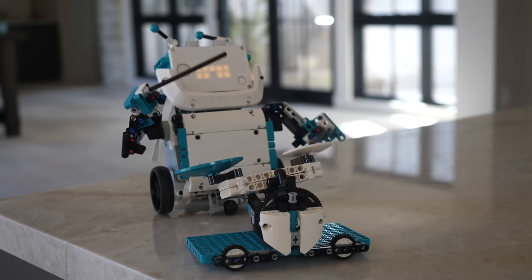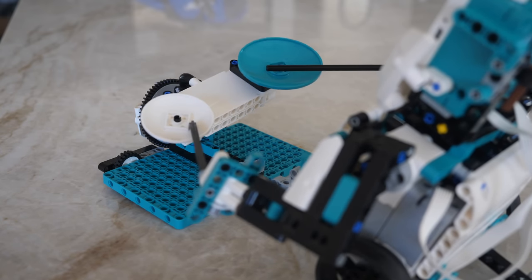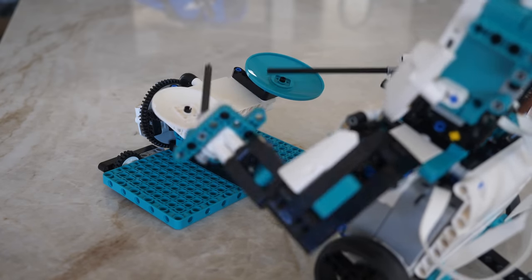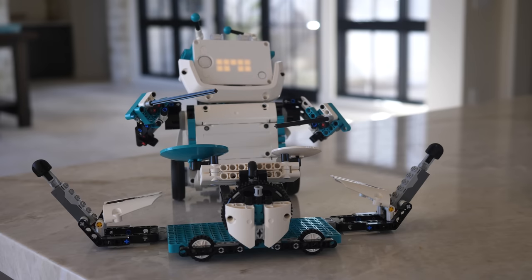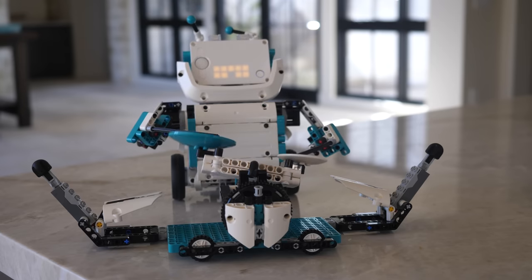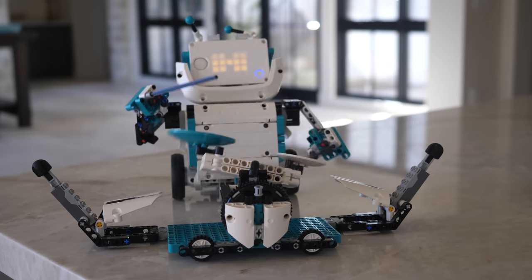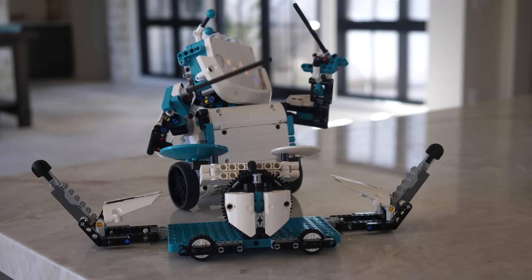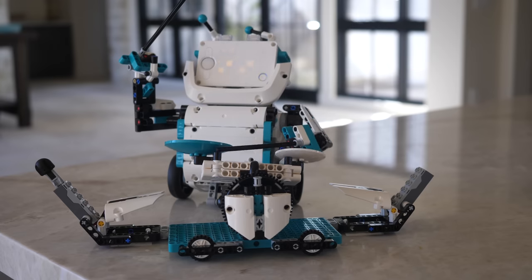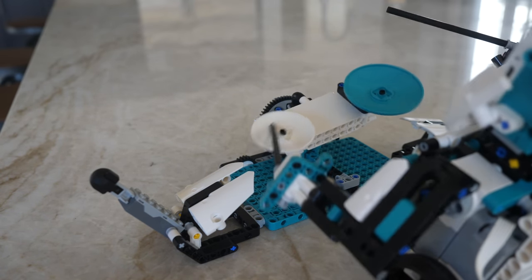Unfortunately, Charlie does not come equipped with the ultrasonic sensor by default, but it shouldn't be too hard to modify him to add the distance sensor so he can avoid obstacles. But this is just the tip of the iceberg for Charlie — you can build a drum set for Charlie, give him some drumsticks, and he will play some music. You can also add bullets on either side so he plays some music and then fires two missiles. Charlie is definitely one of the best robots of the new LEGO Mindstorms set.